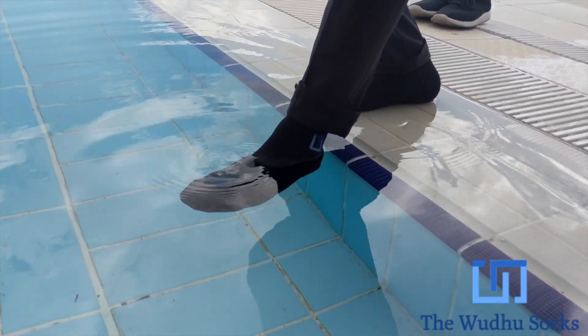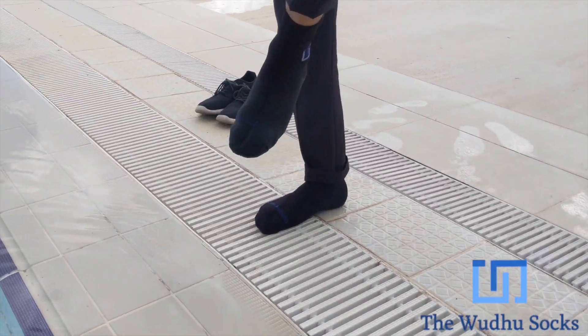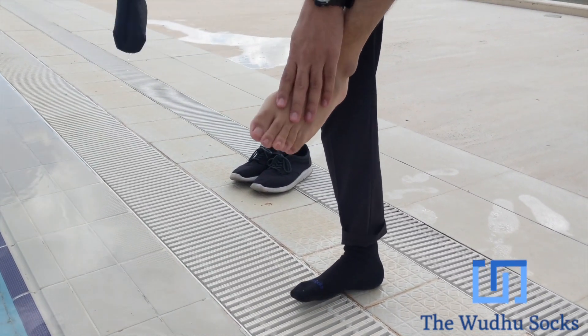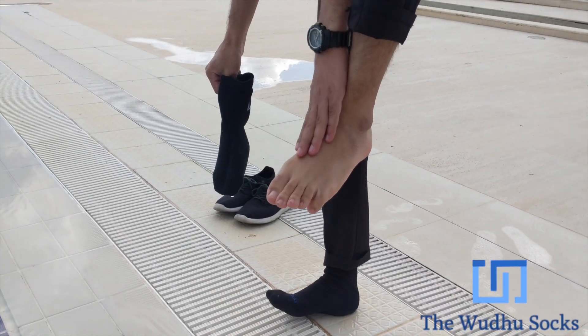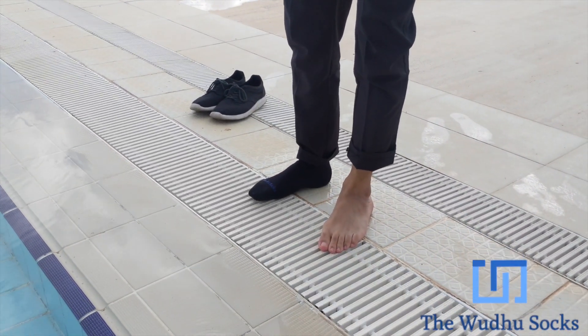Wow, I can't feel anything. Let's take them off and see how the feet are. Completely dry — there's nothing there. So they are indeed completely waterproof. The wudu socks pass the test.